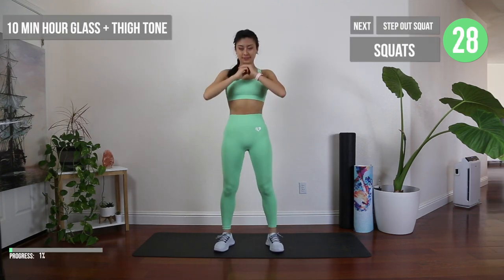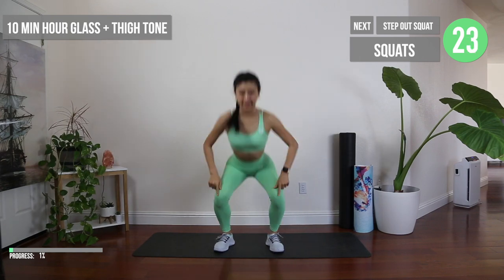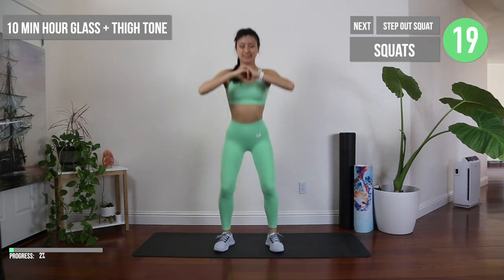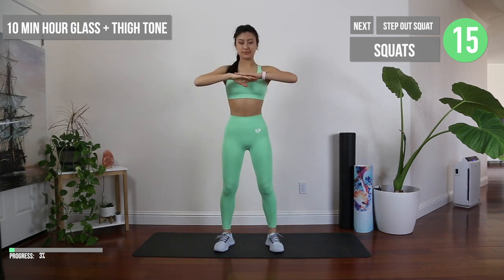Let's activate our dynamite energy with these squat warm-ups. Keep your knees over your toes by adding a little bit of force outwards. Engage your core and make sure your back is straight so you also get an ab workout in.